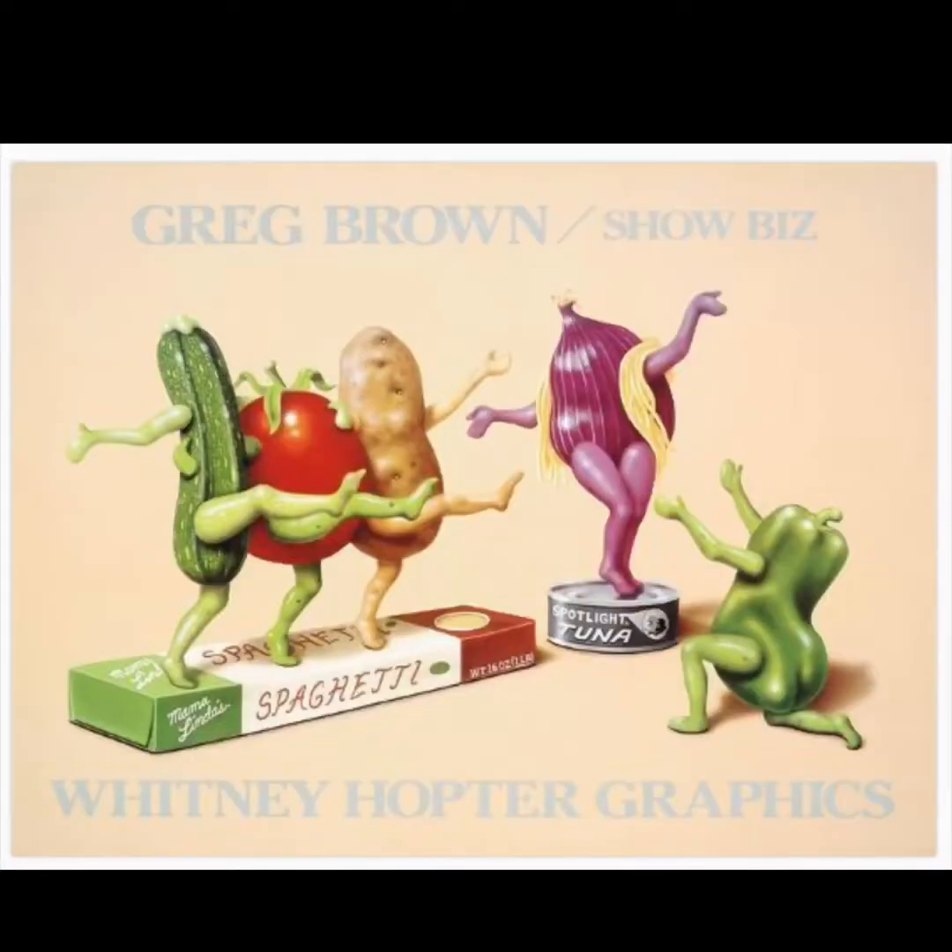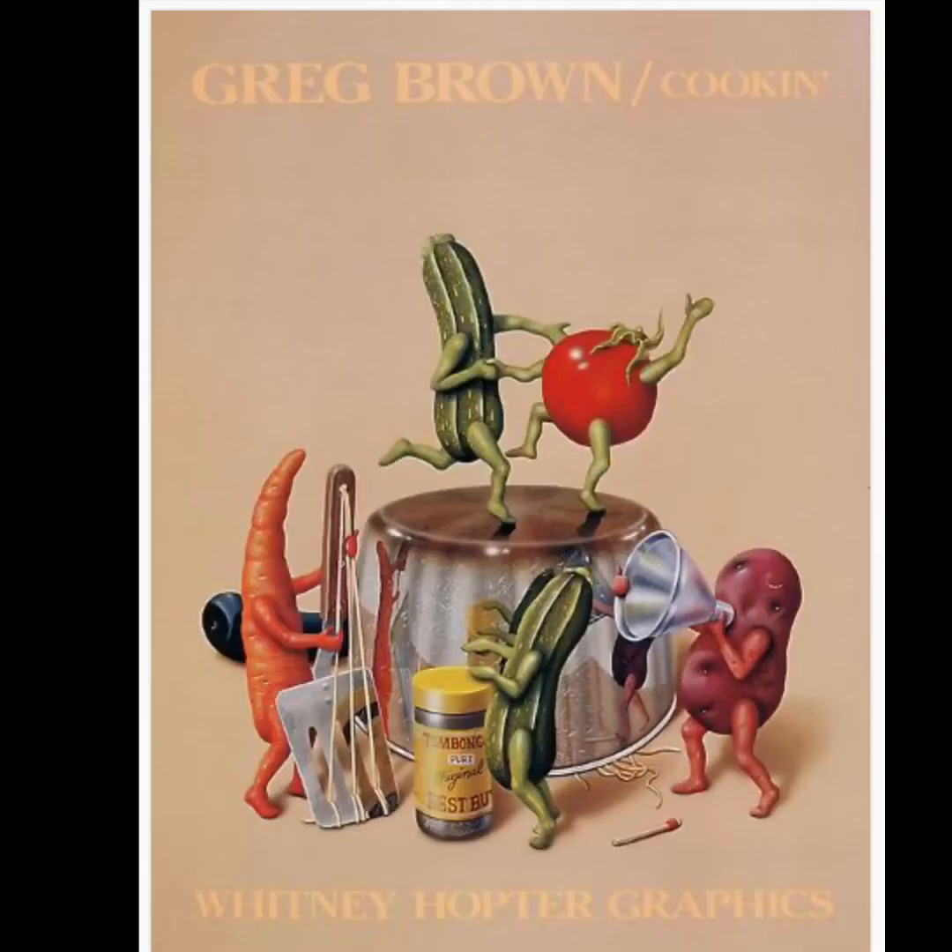Greg Brown is an artist who draws vegetables that come to life. If we look at this picture, we've got three veggies dancing on a spaghetti box while the green pepper and onions seem to be singing to each other. Here's another fun poster he made called Cookin. Look at how those veggies are dancing and playing music — what a fun place to be.